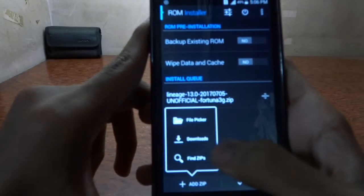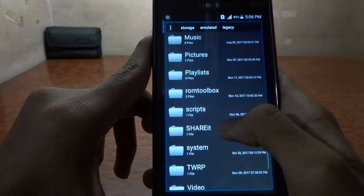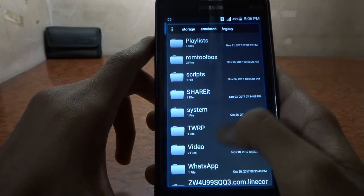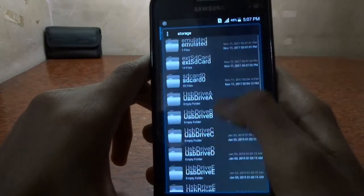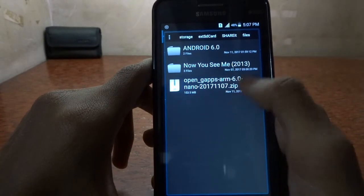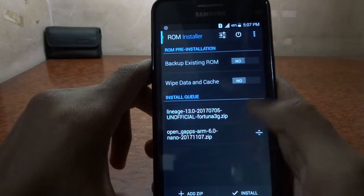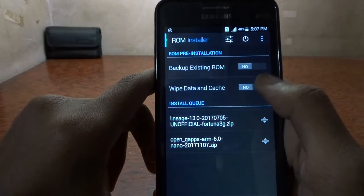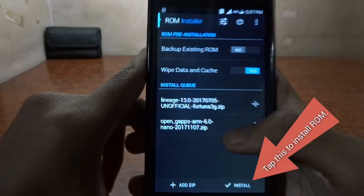You also need Google Apps, which you'll find linked as well — similar to what comes with many devices. Go ahead and select that from your files. There are many GApps options; I've selected my ZIPs. You should also wipe your data and cache, and if you want, you can back up your ROM using the ROM Manager app.